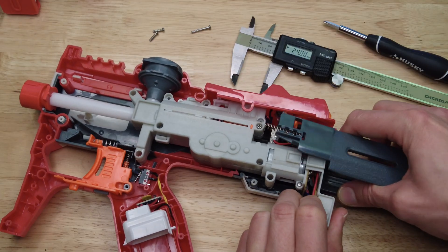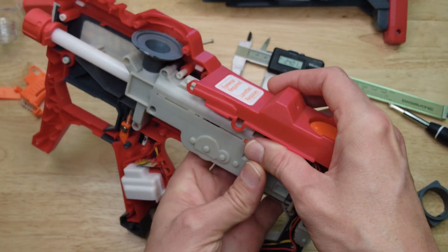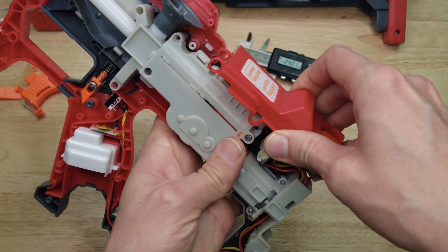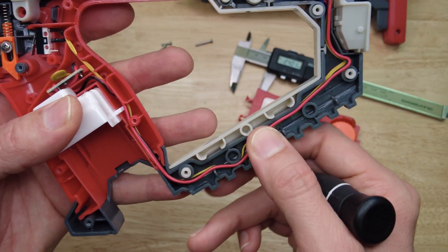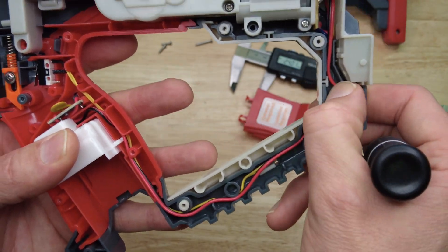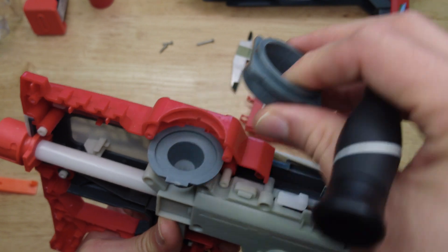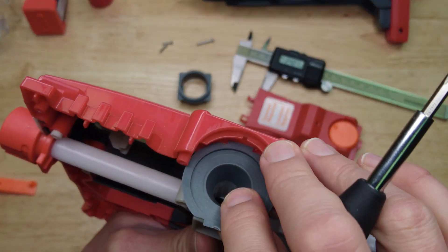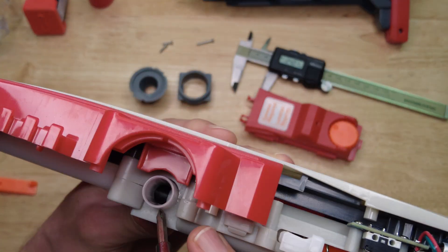So now I can lift up the gearbox and get the stock out. I'm gonna take this top off here, and when you go to put it back together you want to make sure that the wires are all routed the same and you're not gonna pinch anything. Here's the top of the hopper feed neck which the hopper attaches into, and then there's the lower part of the hopper feed neck that's like a funnel, and this is a T-piece down here.